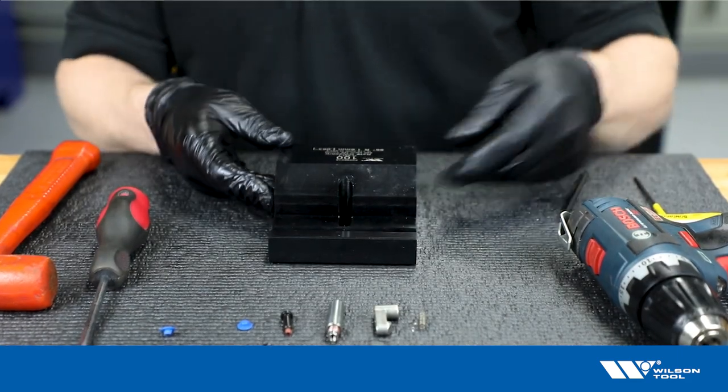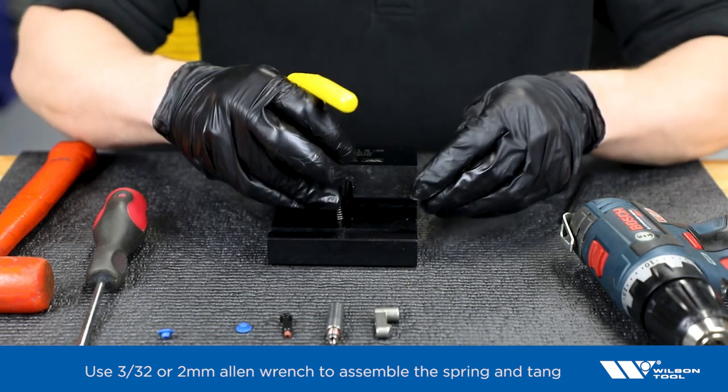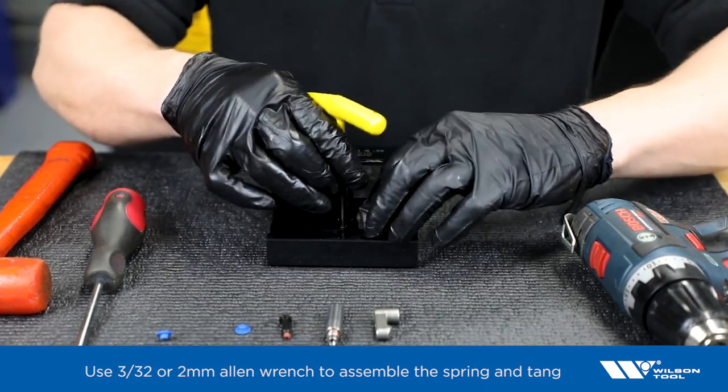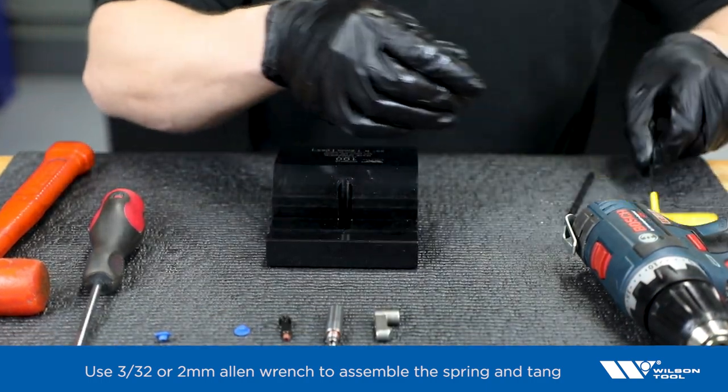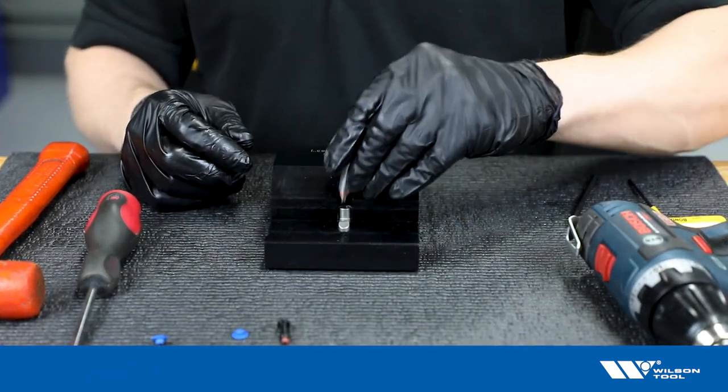Now we will reassemble. Using the small Allen again, fit that tang inside there. Then go through with the new tang and the new extension.